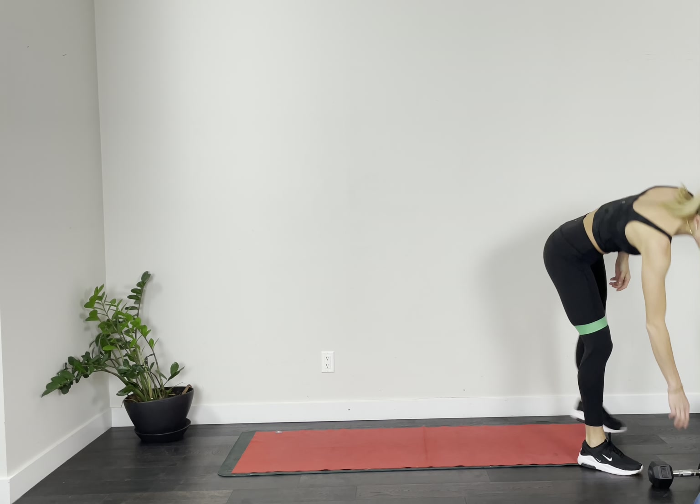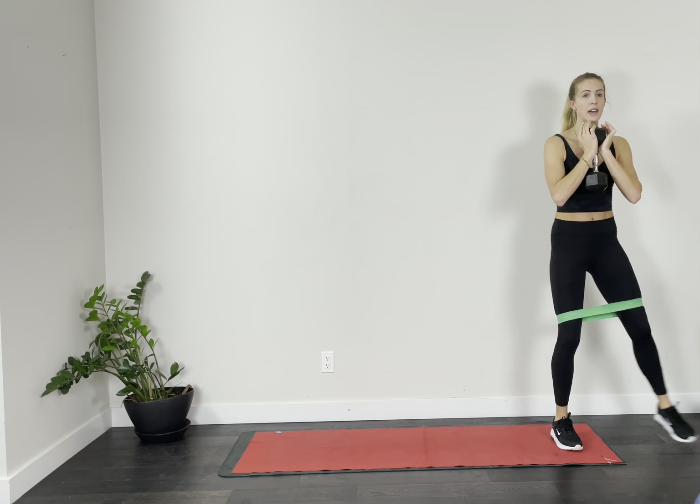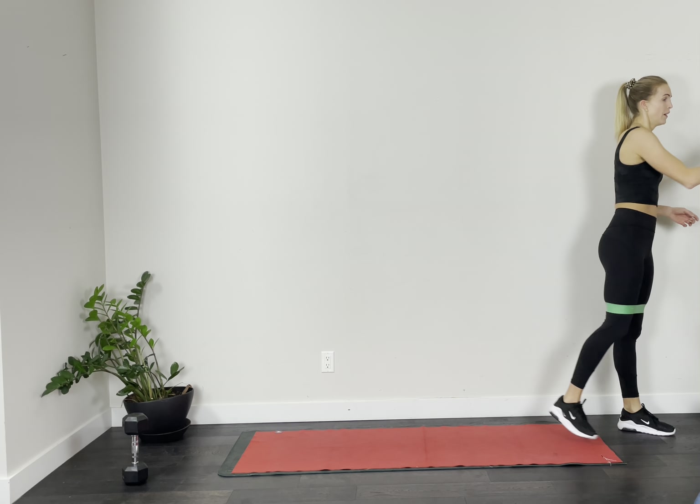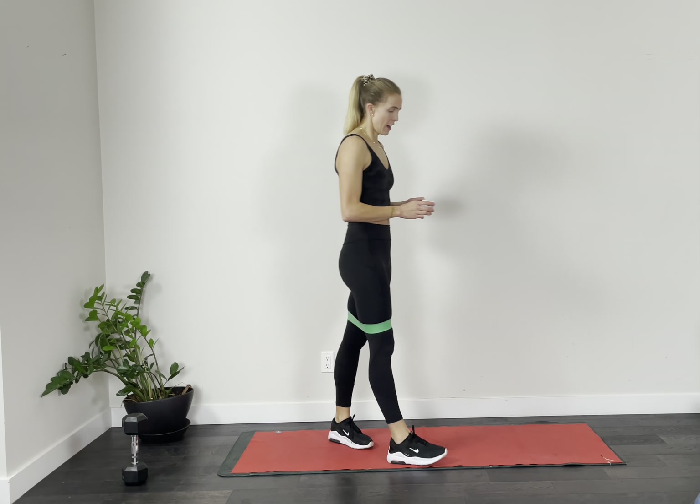Grab your dumbbell. We're going to the far side of your mat and starting with a sidestep double bounce squat. Every time you go to the bottom, double bounce. So you're traveling, double bounce, find those glutes, pull your abs in as you travel across your mat. If you have a large space, just go all the way over — I'll tell you when to switch to the other side. Keep those double bounces going for 30 more seconds. If you're traveling all one direction, go back the other way.